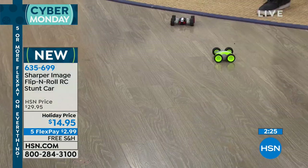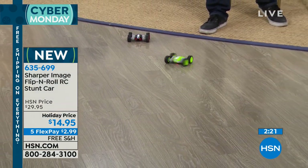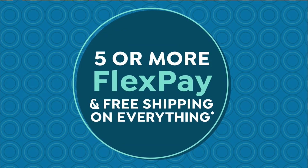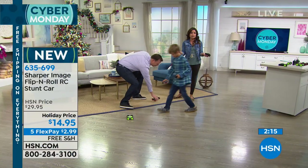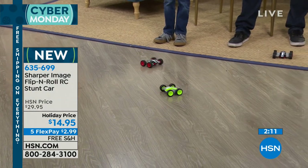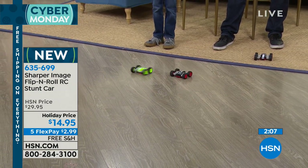Another housekeeping thing — this is our last day of doing free shipping on everything. So if you want to take advantage, it's not easy to shop toys anymore for kids. It's not like you can just go to your local toy store and know what they like. You need something you know they're going to love, that covers a lot of age ranges, girls and boys. This is definitely going to be it. Last day we're doing free shipping.